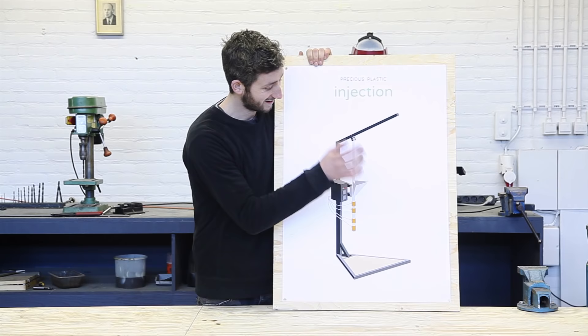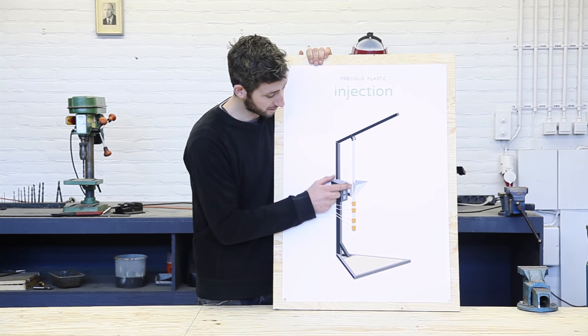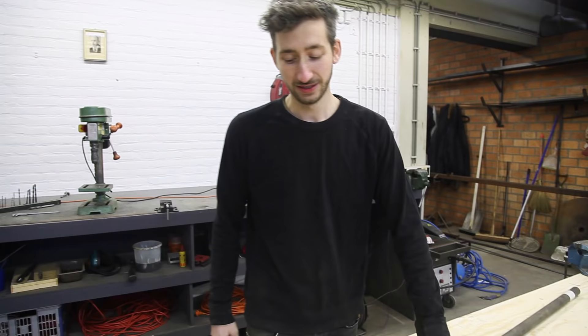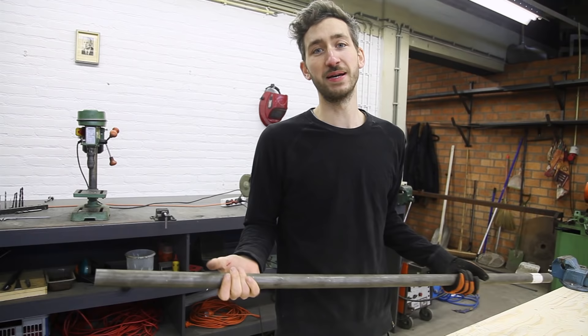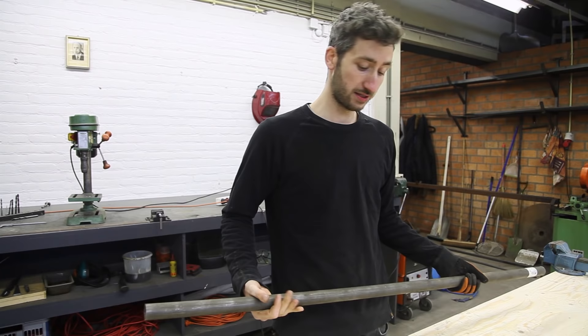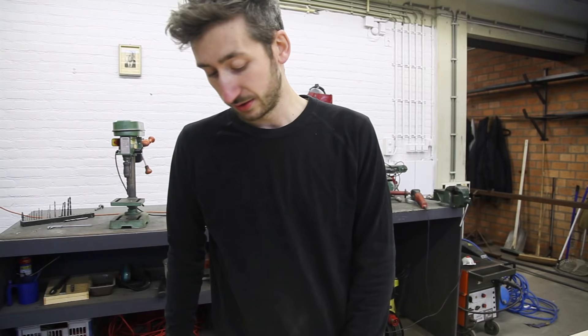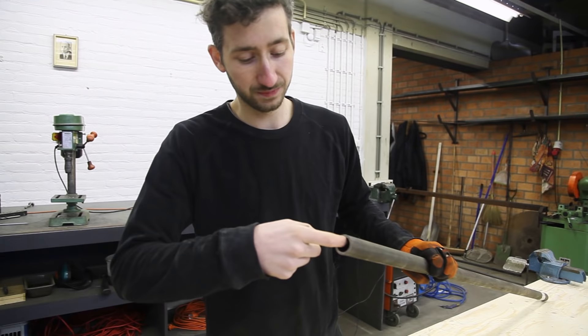We finished the hopper and now we're going to make the barrel, and this is the most crucial part of the machine — it's where the plastic gets heated and pressed. The core of this barrel is a pipe based on the universal plumbing system, so make sure the dimensions are accurate. One thing to pay attention to is that most tubes are welded, giving you a little welding line inside. So make sure to get an extruded pipe which is completely smooth from the inside.